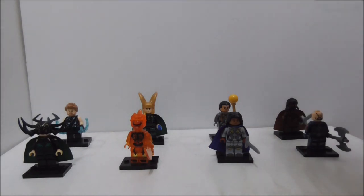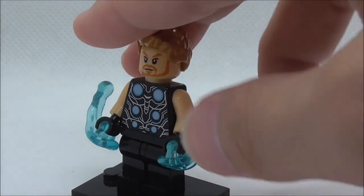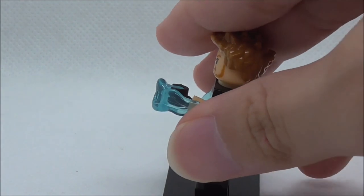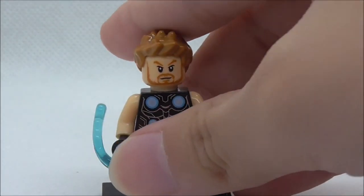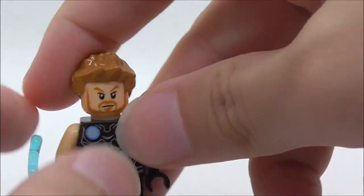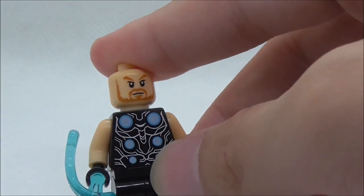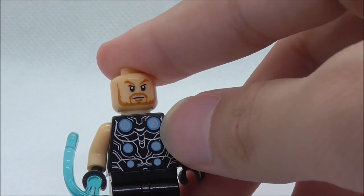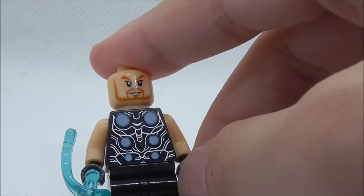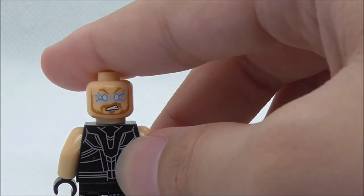The first minifig is Thor. He comes with this Power Blast piece and it does fire but it doesn't fire very far. You have this short hairpiece which looks nice, the face print which looks okay, and the torso print. You have these round details and linings — they are in silver, but on the original figure these lines are in gray.